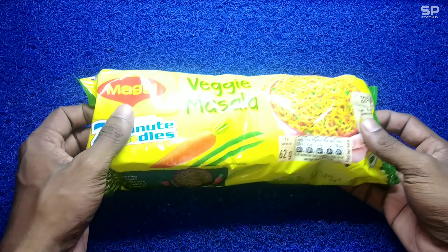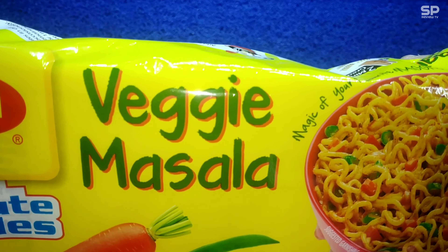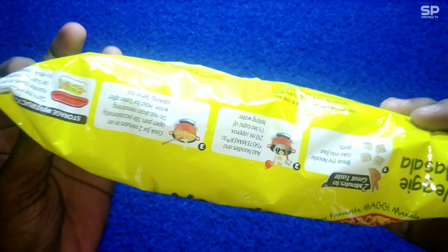Hello family, welcome back, have a good day! We are going to review Maggie's new flavor — the Veggie Masala flavor. This is a 248 gram packet and it costs 56 rupees. Let's check and review.